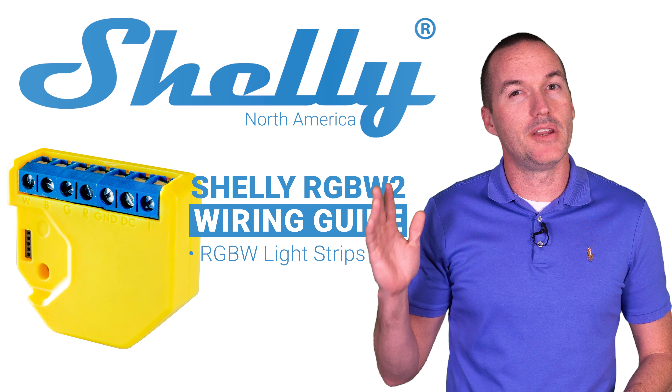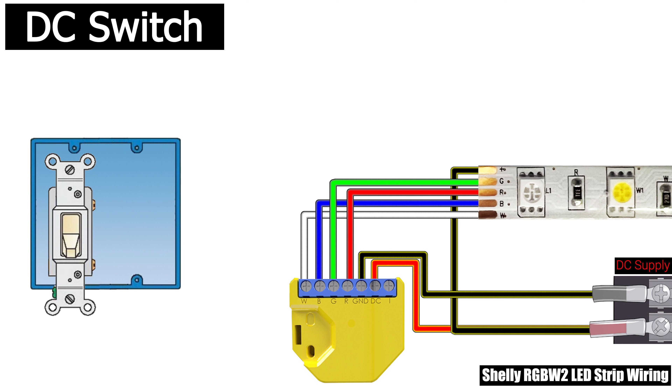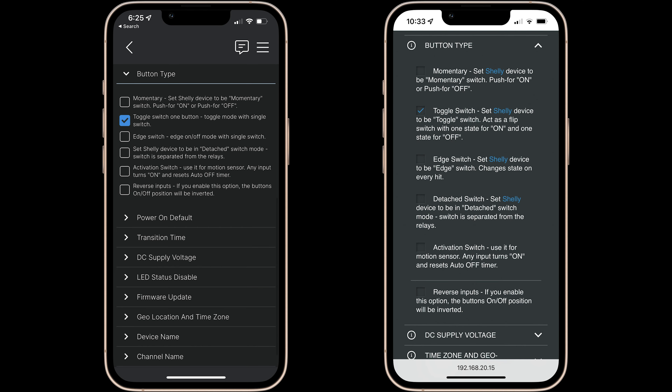For a DC connected switch you don't need the included switch adapter. Instead you'll connect a wire from the negative terminal of your DC power supply to your switch's input leg and connect the switch output leg to the I terminal of the Shelly. In both cases you'll also need to configure your switch type in the Shelly app, where you can use either toggle to have your switch position always correspond with the state of the LEDs, or edge switch to have your LED state toggle any time the switch position changes.